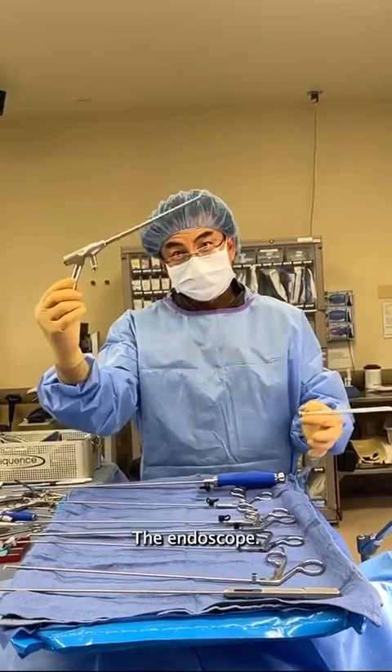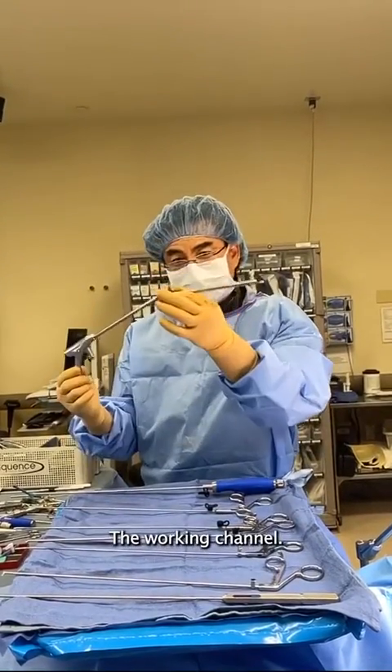Here are the key endoscopic instruments. The endoscope — that's kind of key. The working channel — that's kind of key.